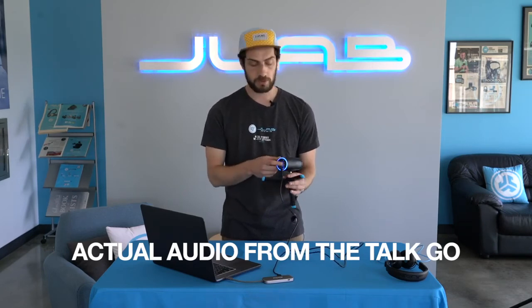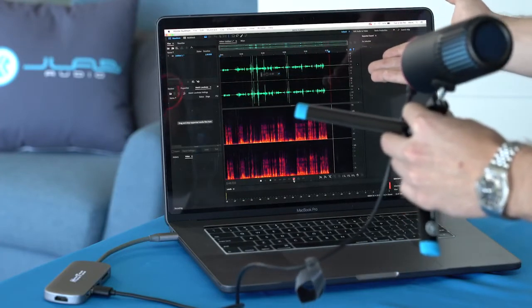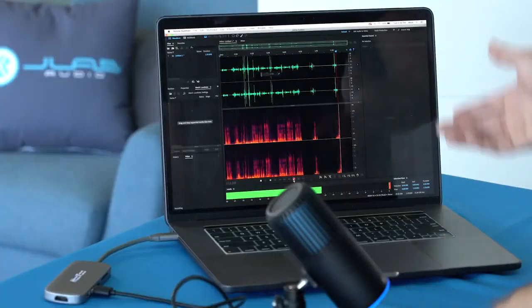And if you want to quick mute, just push the button quickly. Now there is no output coming from the microphone. We can turn it back on and we're back to recording.